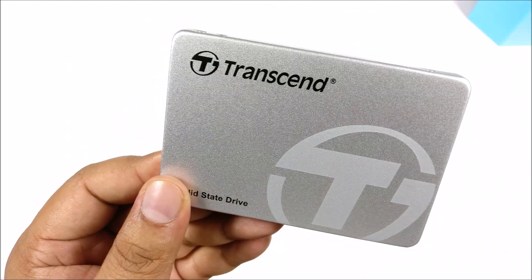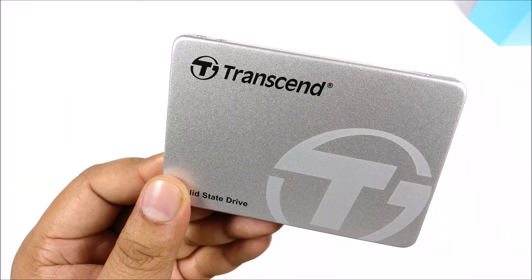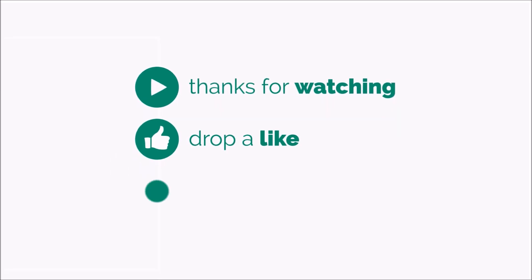For a cheap, inexpensive SSD, this isn't that bad. Thanks for watching — if you have any questions, hit us in the comment section. Best buy links will be in the description, and as always, have a great day.